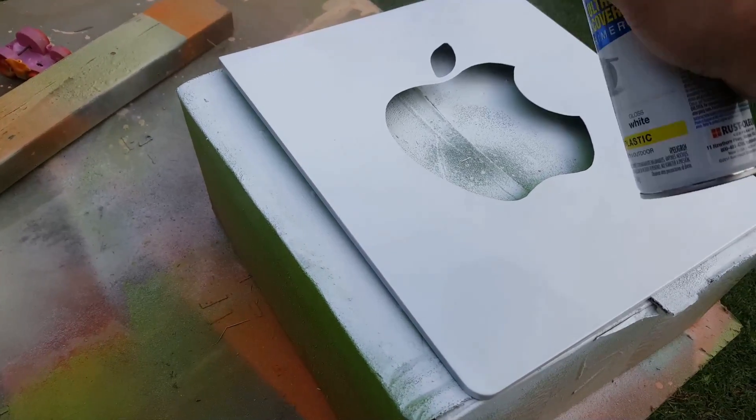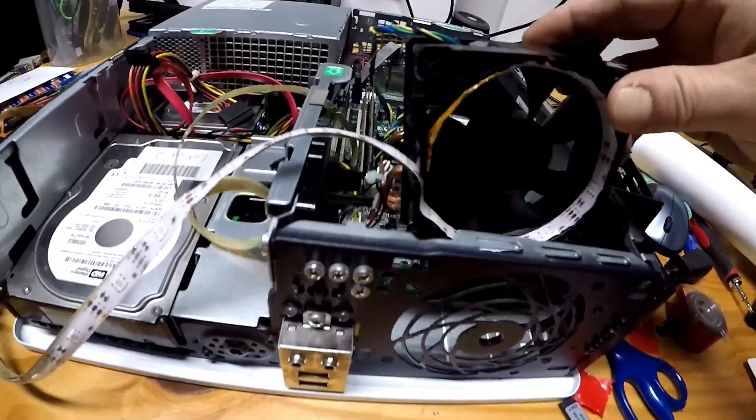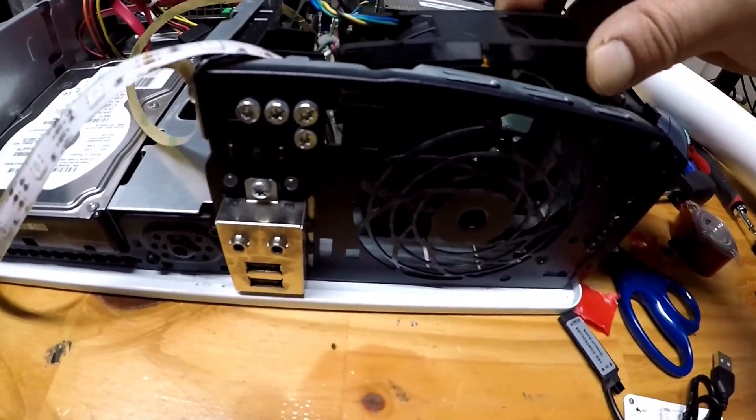I sanded it up to my liking, and then I hit it with some paint plus primer spray paint I bought from Walmart. Now I just put the PC back together while the paint dries.